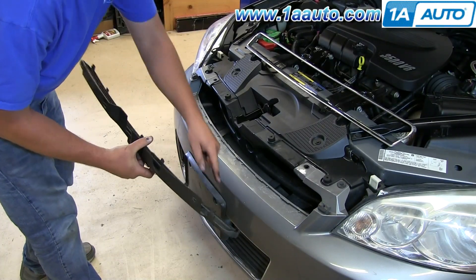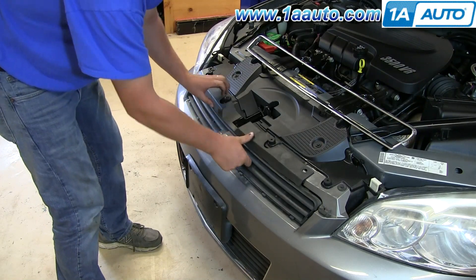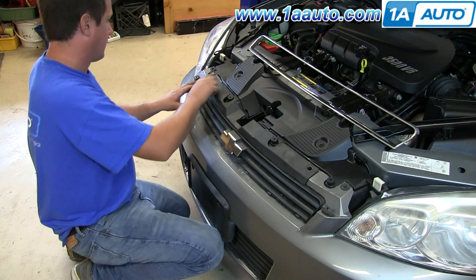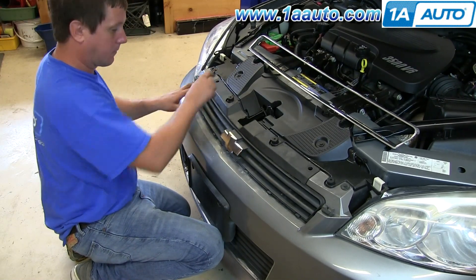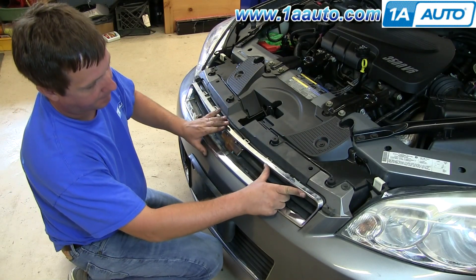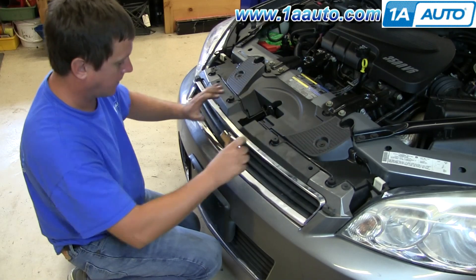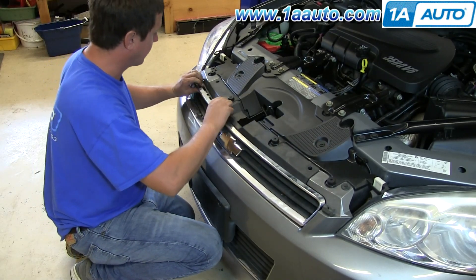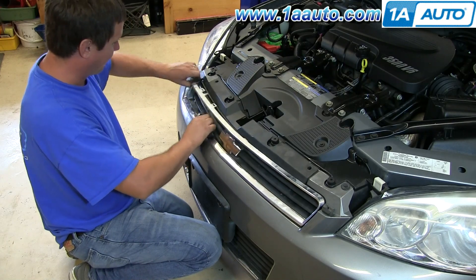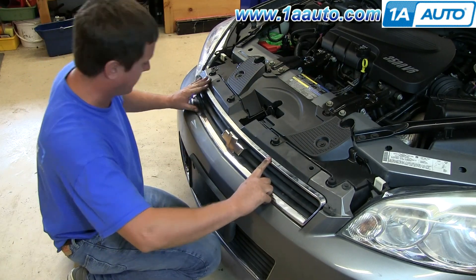Going back in, you can see all the little tabs along the outside edge and where they seat into the bumper cover. Push them in and make sure they're all lined up, and that the holes up top for those plastic rivets are lined up. Then go ahead back in with your chrome trim ring that goes around it, making sure that those tabs are lined up with the corresponding holes in the grille insert. And once you have that done, reinstall the two plastic rivets that go through the top.